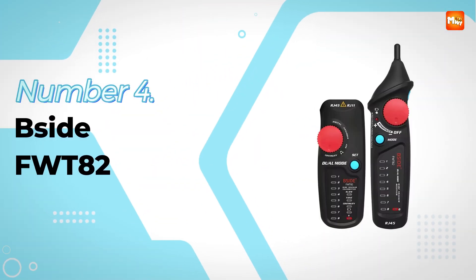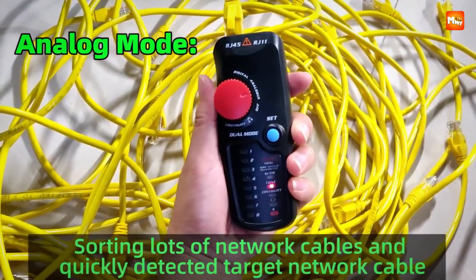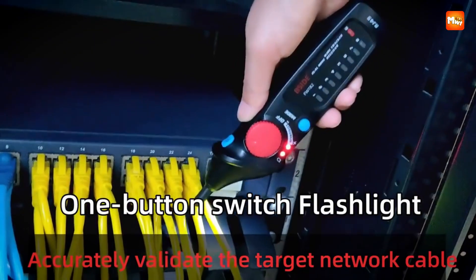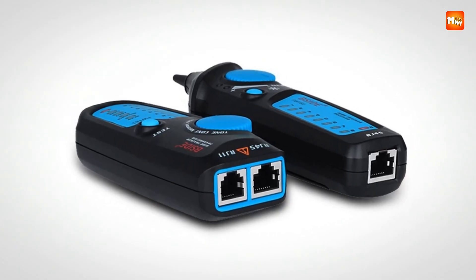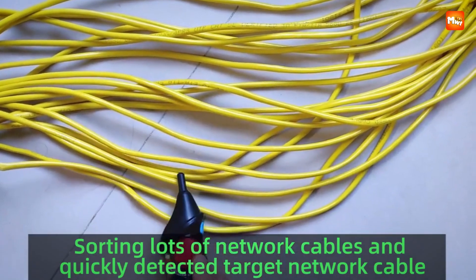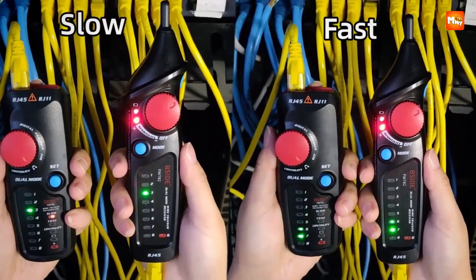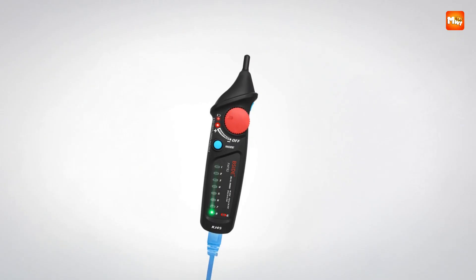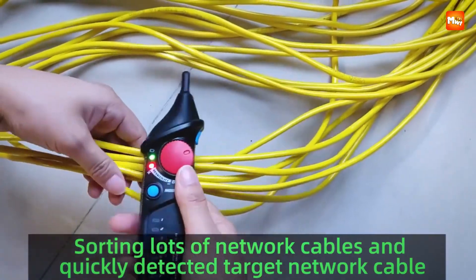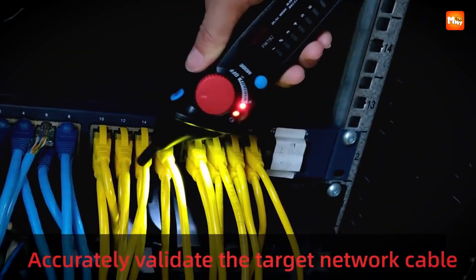Number 4, the B-Side FWT82 Network Cable Tester. This one feels like a new breed of cable tester designed with both speed and precision in mind. The B-Side FWT82 isn't just another wire tracker — it's a next-level upgrade that blends digital and analog modes into one powerful device. Switch to digital mode and you get ultra-clear, noise-free cable tracking, letting you zero in on the target cable with incredible accuracy. Switch to analog mode and you can chase signals over distances greater than 1,000 meters, making long cable runs feel effortless.